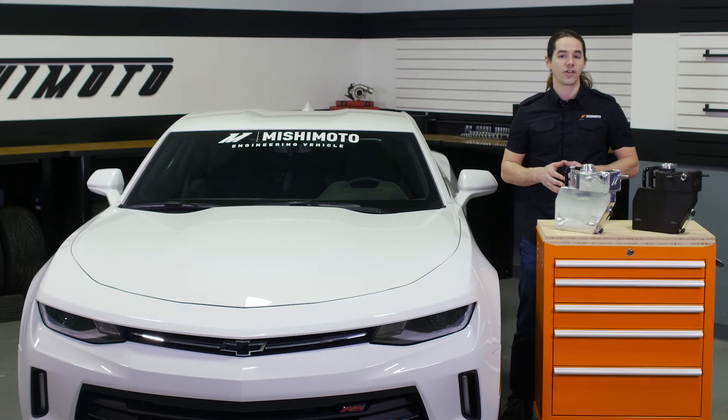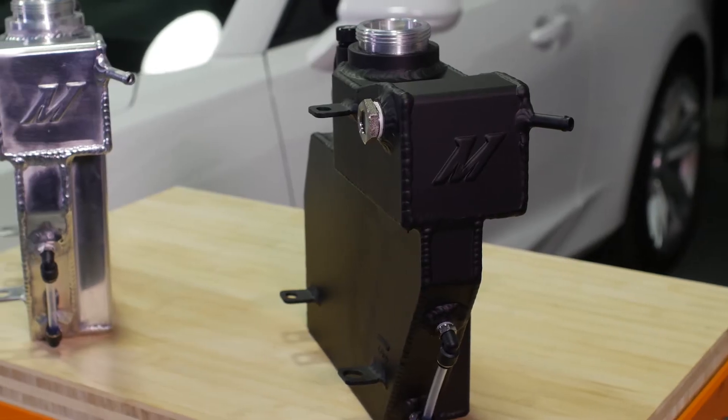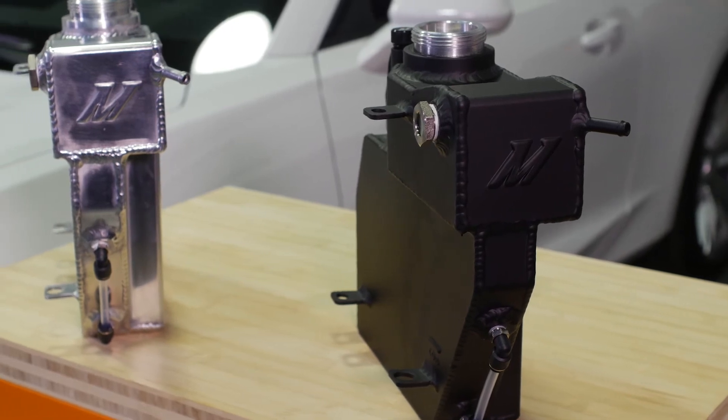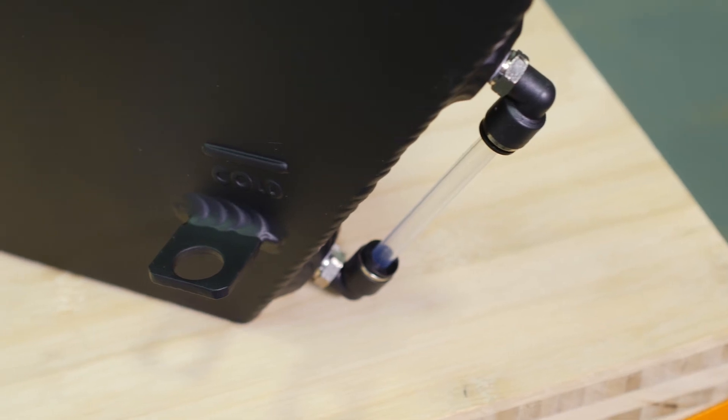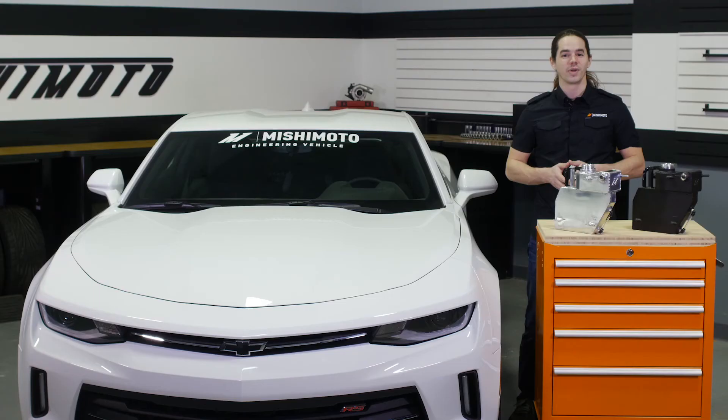This Mishimoto expansion tank is 100% aluminum and built to last. It works with the stock GM pressure cap and installs in under an hour using only basic hand tools. Checking the fluid level is easy using the integrated sight glass and tube. This tank is a direct fit for your 2016 Plus Camaro.